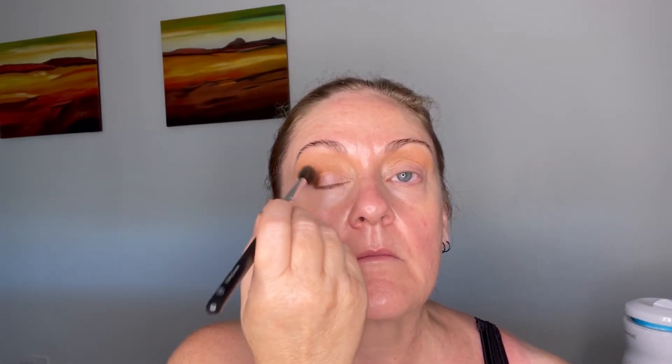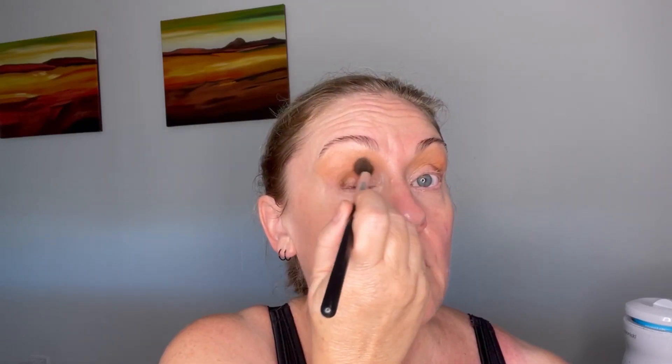Going in with the deeper matte shade now for the outer corner and the outer V, using the same brush. These are very easy to use shadows - they are pigmented enough, and I find there's no point using wishy-washy shadows. These eyeshadows do have enough pigment but they are buildable, wearable, and easy to use. You could apply these with your finger because they are quite buttery. I'm just using the same fluffy brush I use typically for most of my eyeshadow on a daily basis. The idea of putting a deeper shade in that outer V is to give an eye lift effect and also an eye lengthening effect.